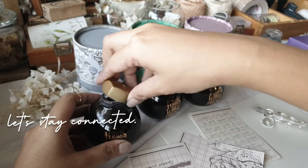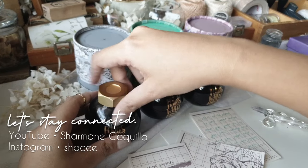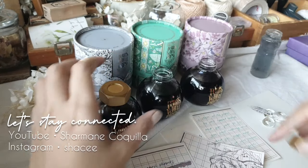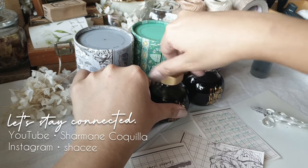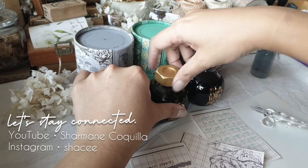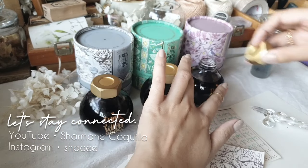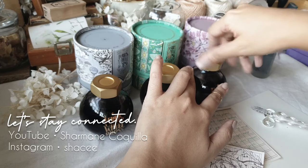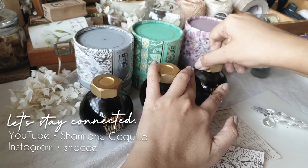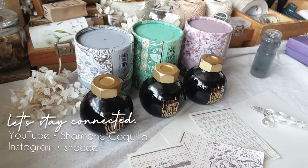Overall, my experience with these inks and the glass dip pen was positive. I will be using these inks on my fountain pens as well, because using them with a fountain pen gives me more versatility and it's easier when the ink is in a cartridge. With the glass dip pen, I need more care, and there is more art and mindfulness necessary when using it.